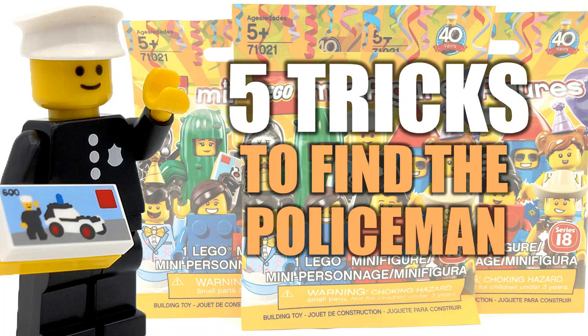Hey guys, what's going on? Spitbricks here, back in our LEGO video. With the official release of LEGO Minifigures Series 18, everybody is rushing out to try and get their very own classic policeman minifigure. But of course, there's only one in every box of 60 minifigures, which makes the likelihood of getting one much smaller. He's definitely not as rare as Mr. Gold, so that's why I've compiled five tips and tricks to help you find the policeman.